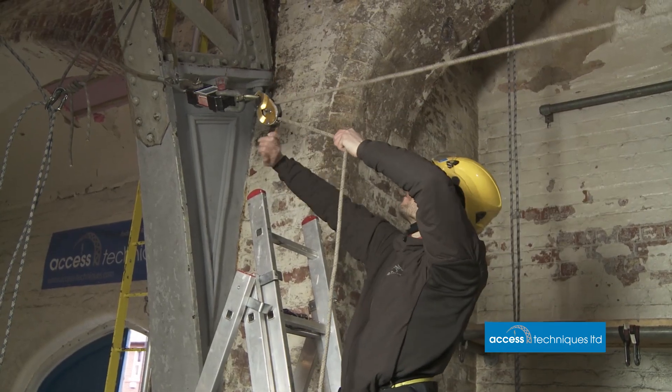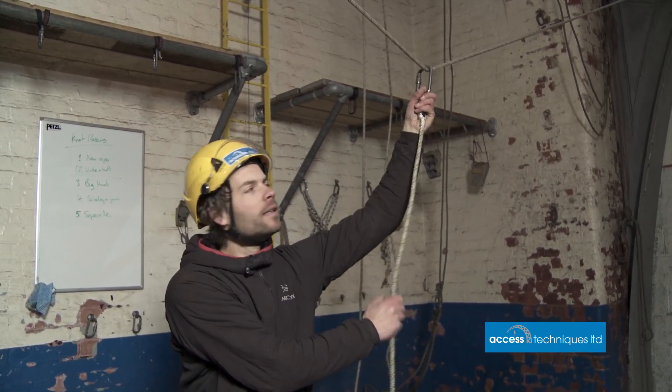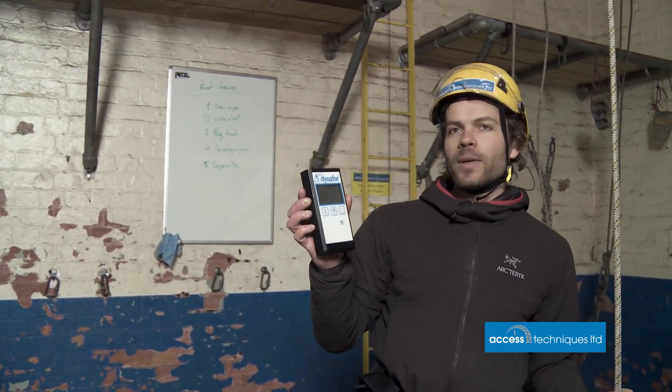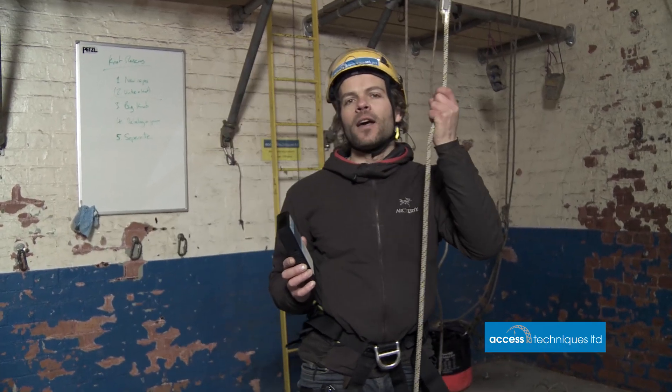We've rigged up a horizontal line. We'll look at single lines first to keep things simple, then double lines to see how we can share the load. One of the first things we learn in rope access is to avoid hanging on wide angles because it can multiply the forces on the anchor point. We've got a load cell at the top corner with a readout. I'll use my body weight of about 75-76 kilos. The rule of thumb is to keep the angle as low as possible — up to about 90 degrees is normal, keeping anchor loads less than the load on the ropes.